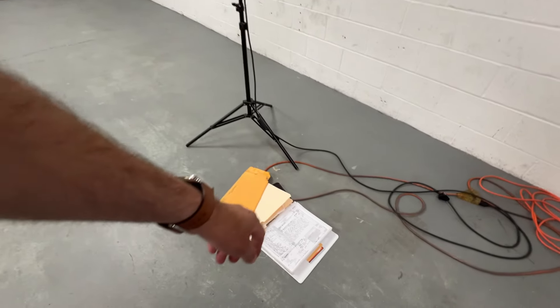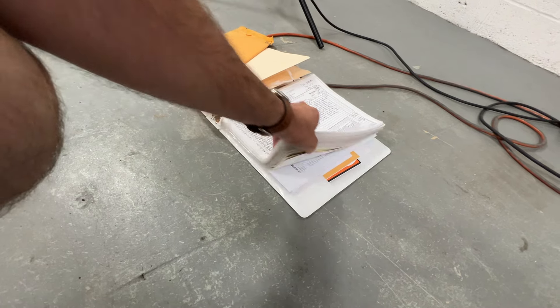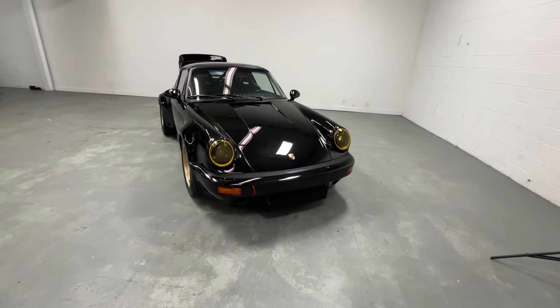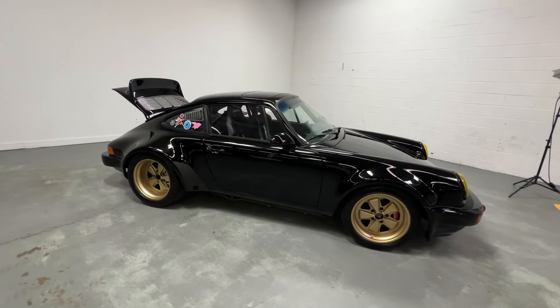Well over $100,000 in documentation — this three-inch thick binder here. Tons of service history. Really, really gone through. No expense spared on this. It is an absolute beast to drive.